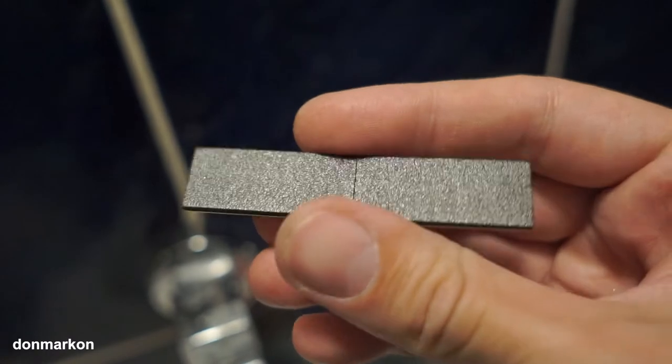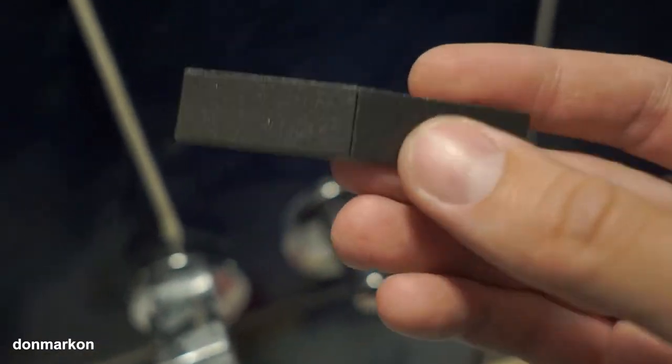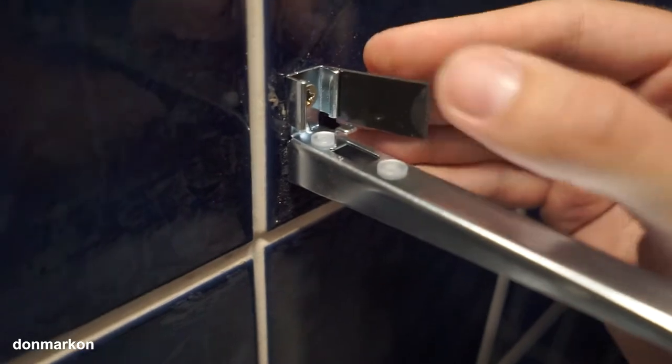The IKEA mirror holders are mounted. You have this soft rubber-ish piece to place here as additional protection and aesthetic. Like this, and the second one. Sorry for the camera — I don't have space to place a tripod here, I need to hold it in one hand but I need two hands for this.